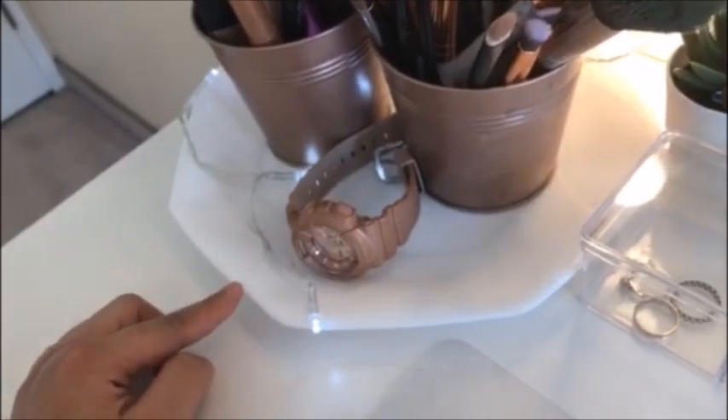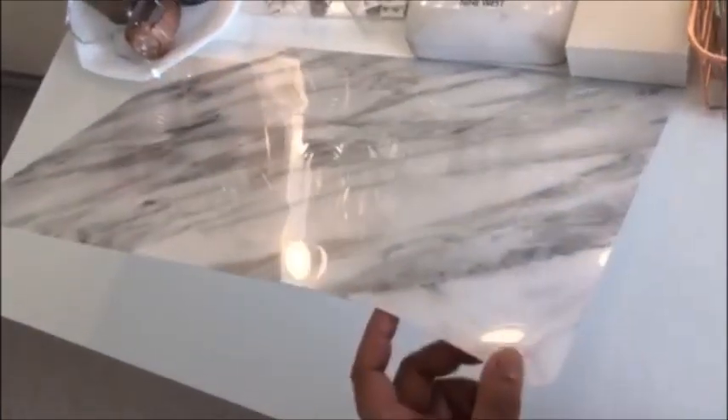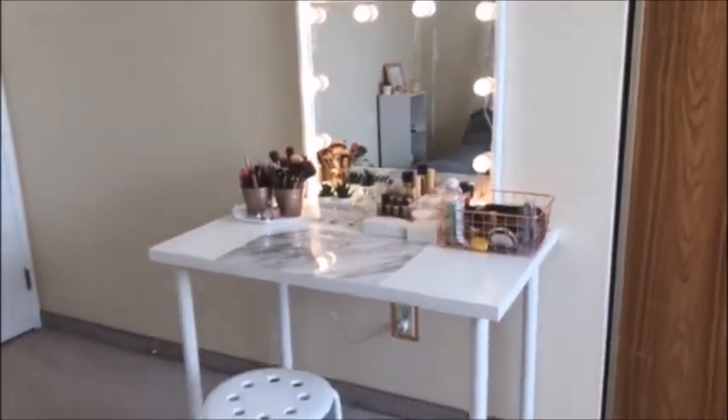I also have a plant holder that I spray-painted with rose gold for the brushes and other makeup items. This white plate I decorated with a string light from the dollar store — it's battery operated, just to add a bit of brightness. Since the table is very white, I put a glossy marble place mat on it so it doesn't get dirty easily when doing makeup. This chair is also from Ikea for about $7 Canadian dollars, and I'm planning to add some fur to make it look nicer. And that's my DIY vanity table!